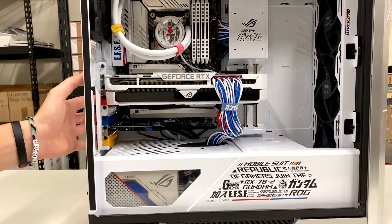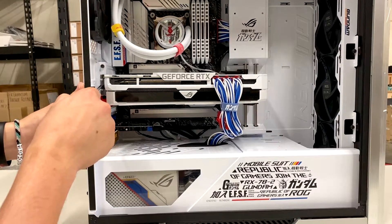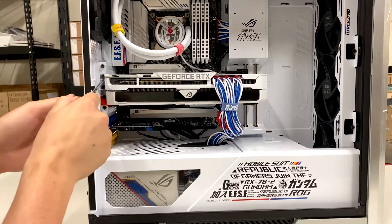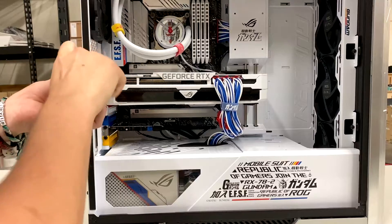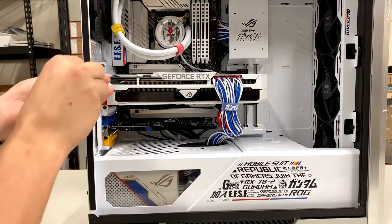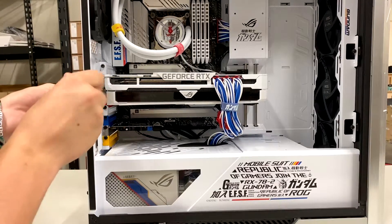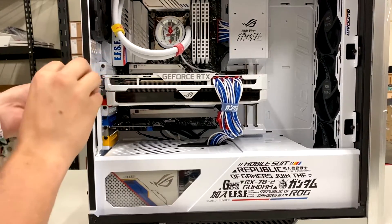Once we have that off and our screw set to the side, we're going to see our screw holes on the left. My screws are in the second and third row. Set that aside, as well as the next one.